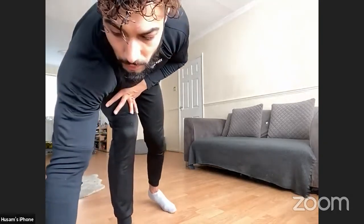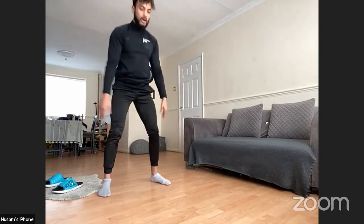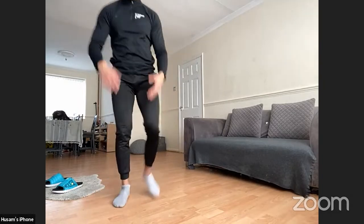Next one: one squat, then side-step across; one squat, side-step across — repeating that pattern. Nice and light on the feet, you don't need to go down too low, just enough to feel it on the legs. 40 seconds — let's go.